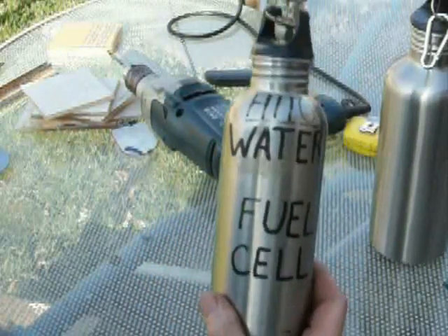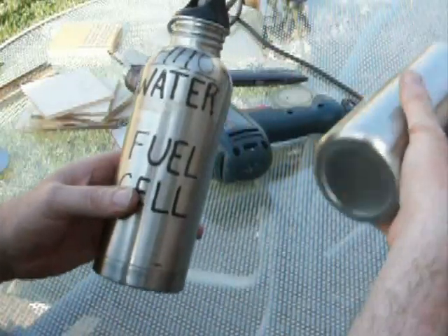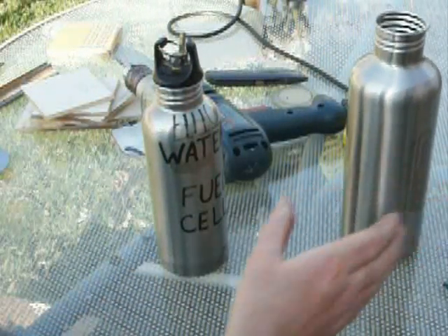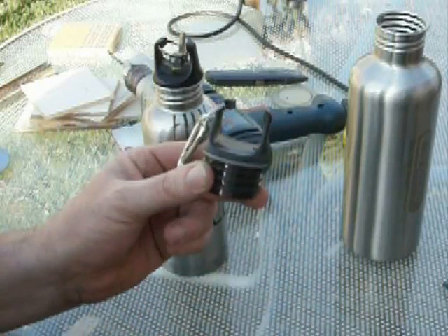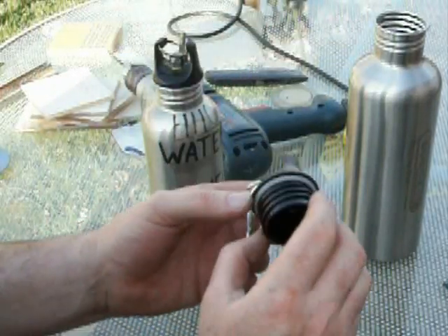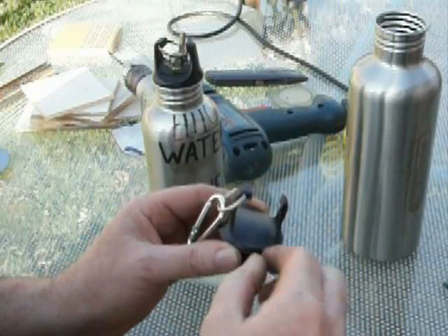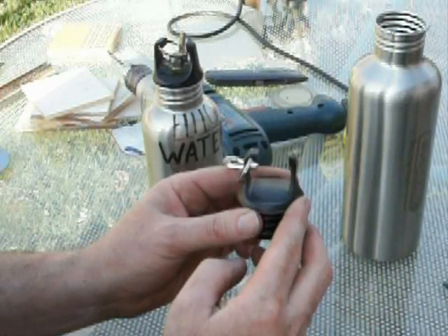We're going to go over the basics of building one of these stainless steel water bottle hydrogen units. You need to find a good one — Sub-Zero makes a good one. Two things you need when you look for one of these: the handle cannot be hollow, because we're going to cut away the handle, and the top has to be flat. It's also got to have a decent rubber seal, and a solid handle.